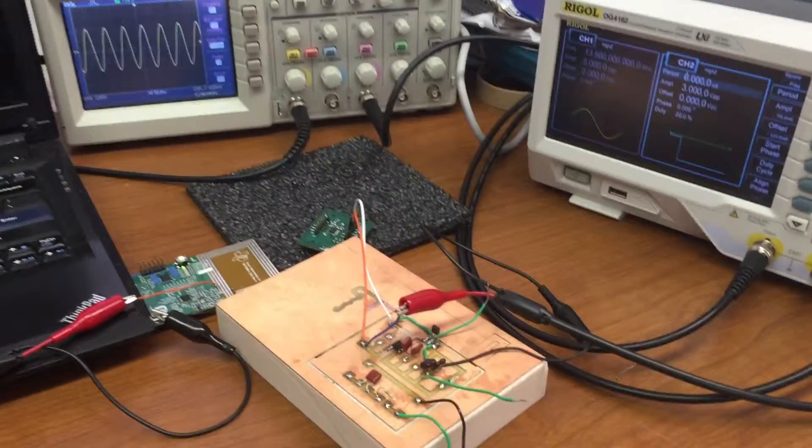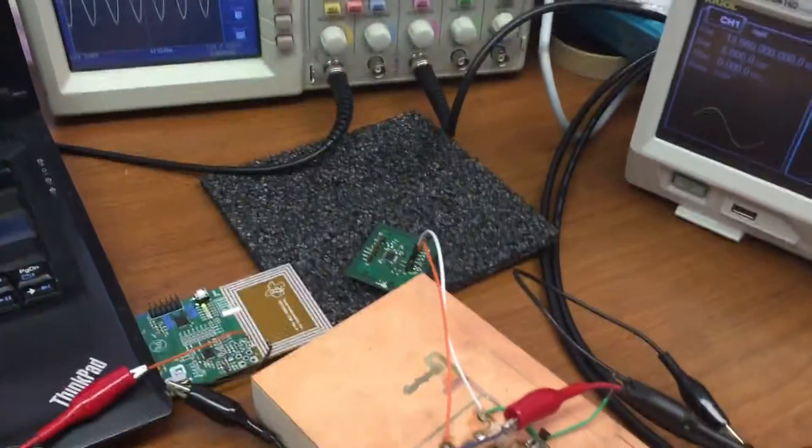Hello everyone. I'm going to demonstrate the load modulation of the RFID system.